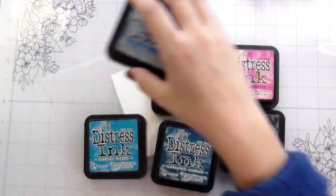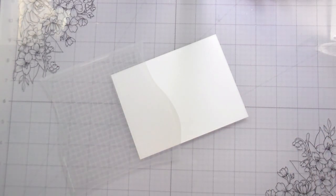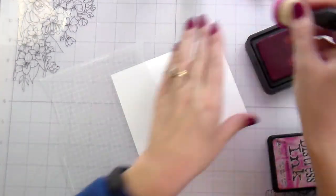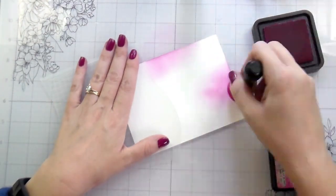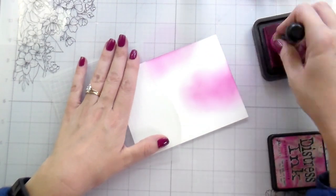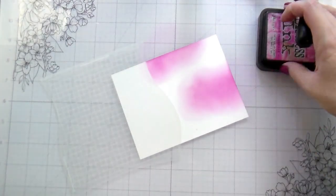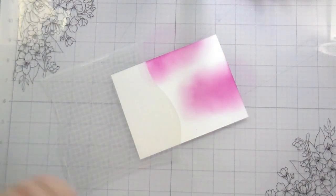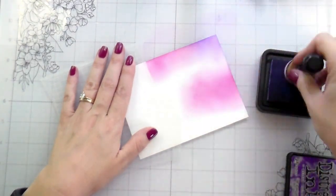So I chose several different distress inks and I'm going to do just kind of a random pattern. This is going to be the sky portion and I just picked what I thought would be fun colors to mix it up so it's not always blue — even though I love blue. I still use some blue in here but I added in some pinks and purples and some teals too just to keep it kind of different.